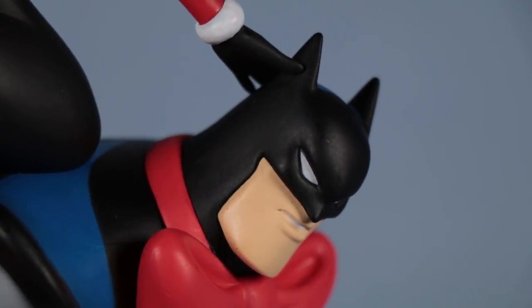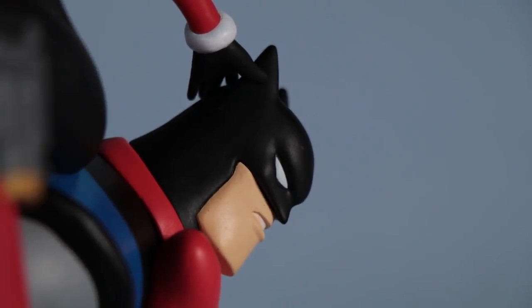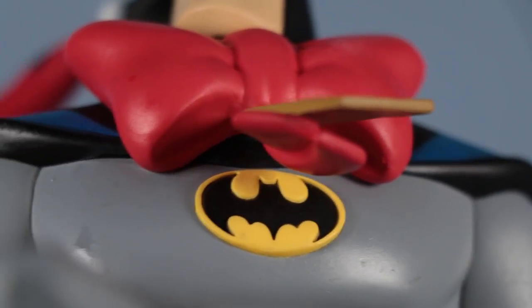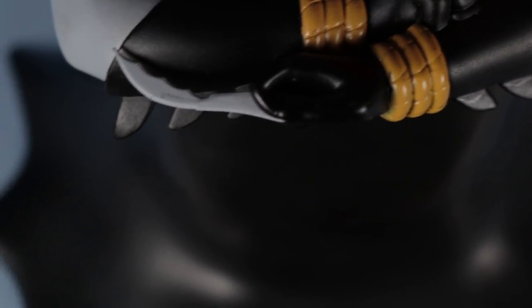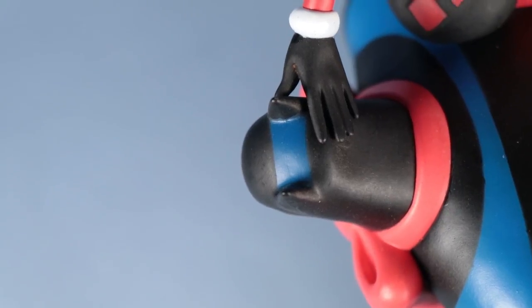There's even more to the story than that, as you can see from examining the statue. This Batman is just outstanding — he's got his logo. And here's another part of the story: he's already working on freeing himself. I think that's just a great detail they put in here.